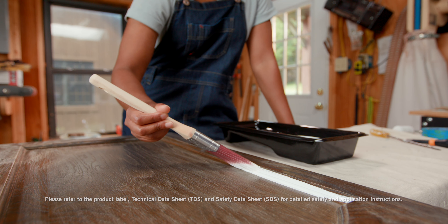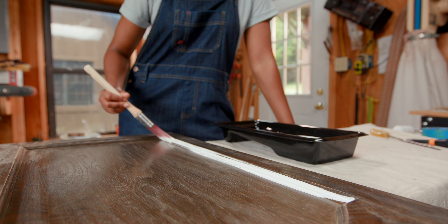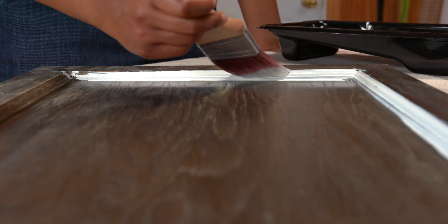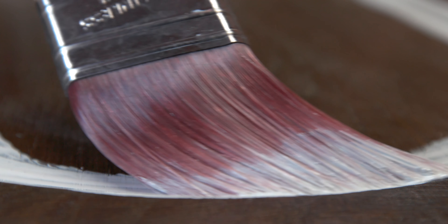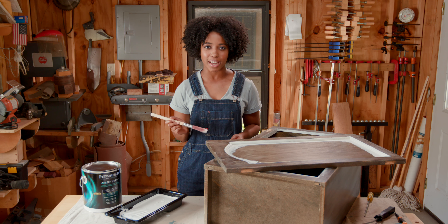For cabinets with grooves, use a brush to paint recessed or inset areas first. Go with the grain of the wood. Spread paint evenly but liberally — it will level to a smooth, hard finish. You'll also want to paint corners, edges, and other small curved sections. Take care when you need to join sections.